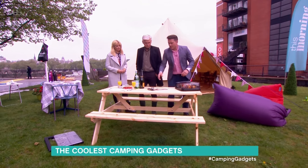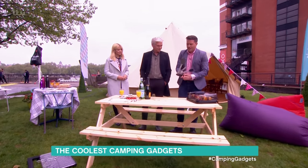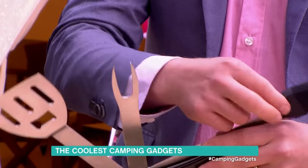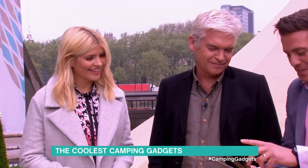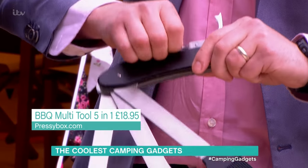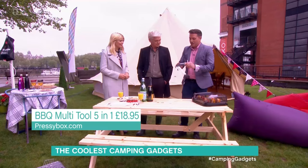How about the Swiss Army knife of the barbecue world? This is your five-in-one barbecue tool — spatula, fork, little basting brush, and corkscrew. Really nice. That's brilliant. £18.95 from PrezzyBox.